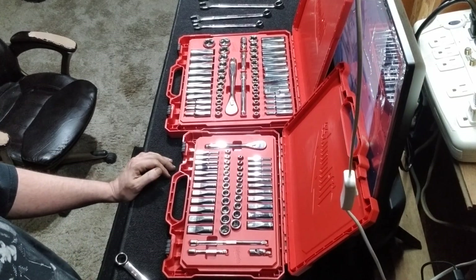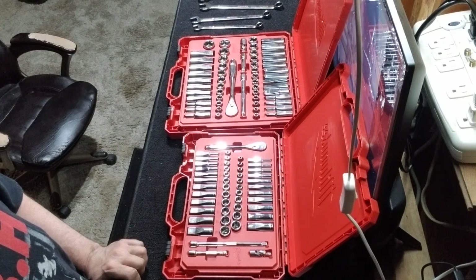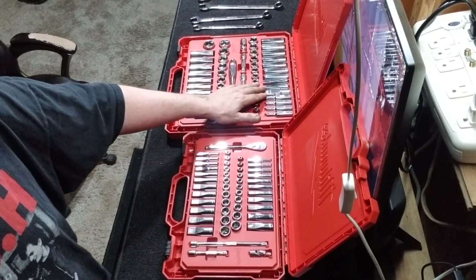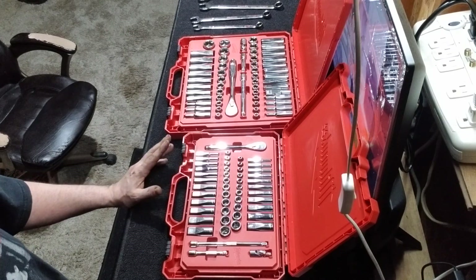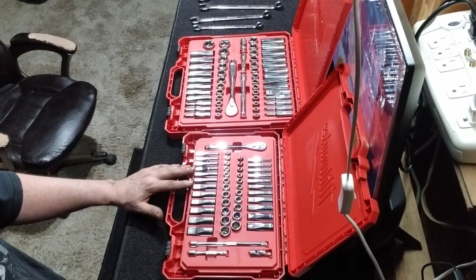What's up guys — wanted to see if anybody wanted to take a look at these Milwaukee socket sets. Picked up the three-eighths and a quarter inch from Home Depot for I think a hundred and thirty bucks as a package deal. It goes on sale like that every so often.